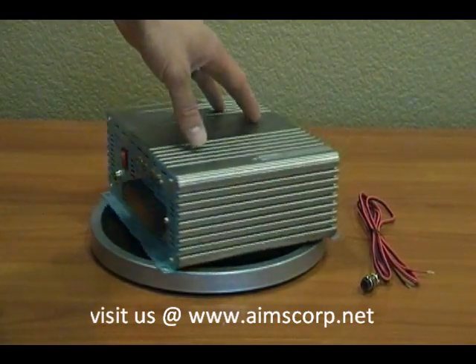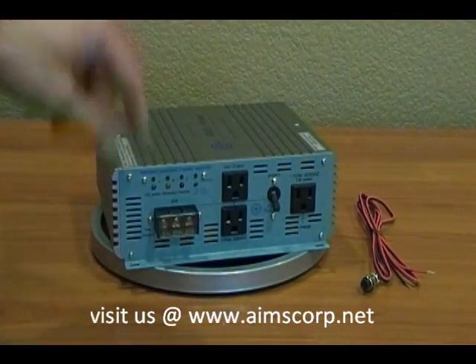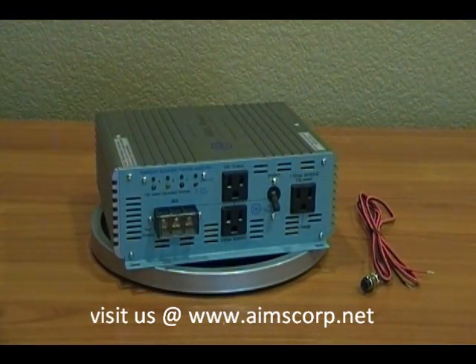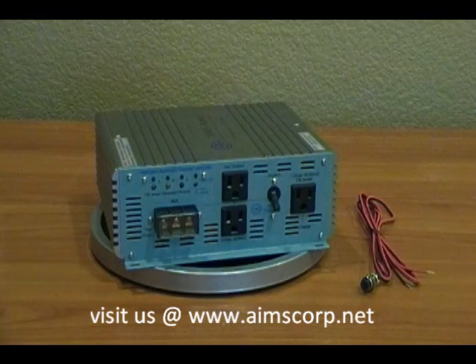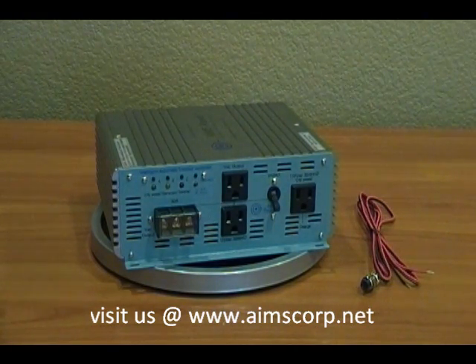On the output side you have a few options. There are two output plugs that you can plug appliances directly into, and there is a direct connect terminal block that wires directly into a panel or a breaker box that you need the switching capabilities on.